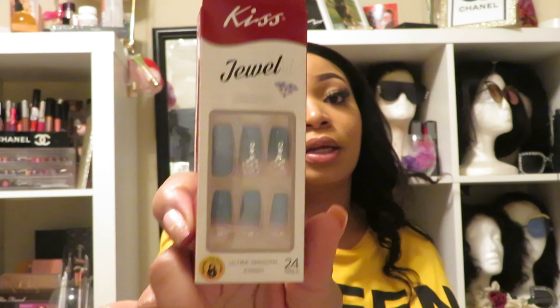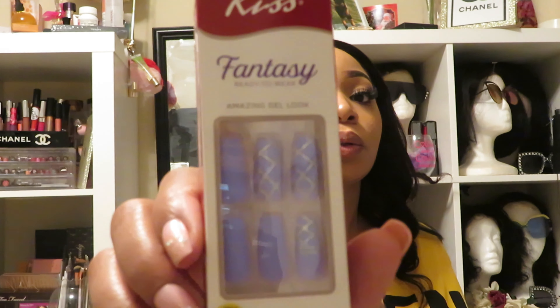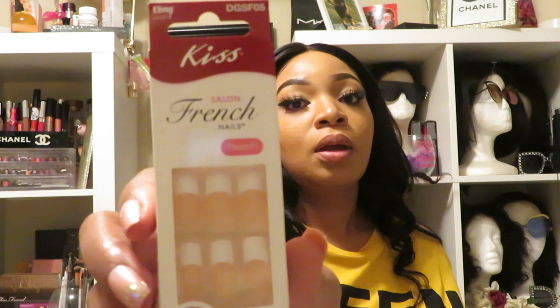The blue ones were style DKJNS02 — I'll try to leave the style codes down below, but I also shout them out in the videos. The purple ones were FDFNS02 — those were the ones with the little rhinestone designs on them. And the French was DGSF05.